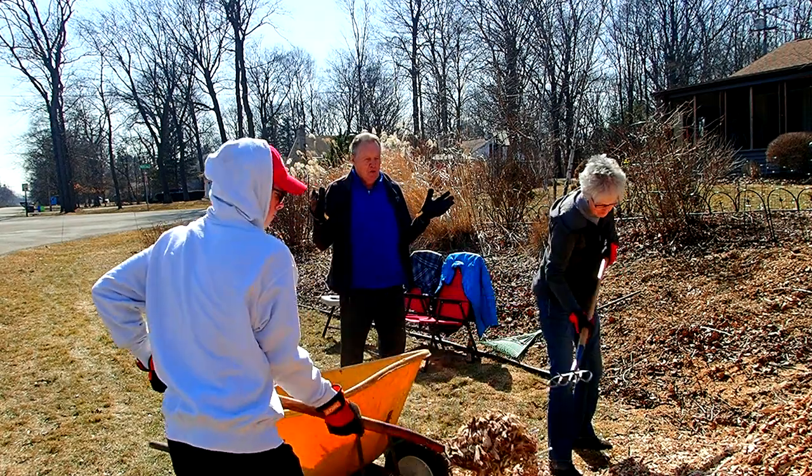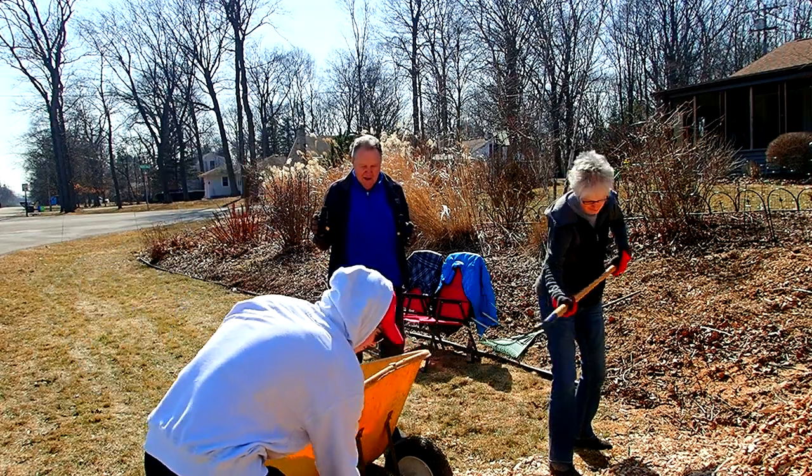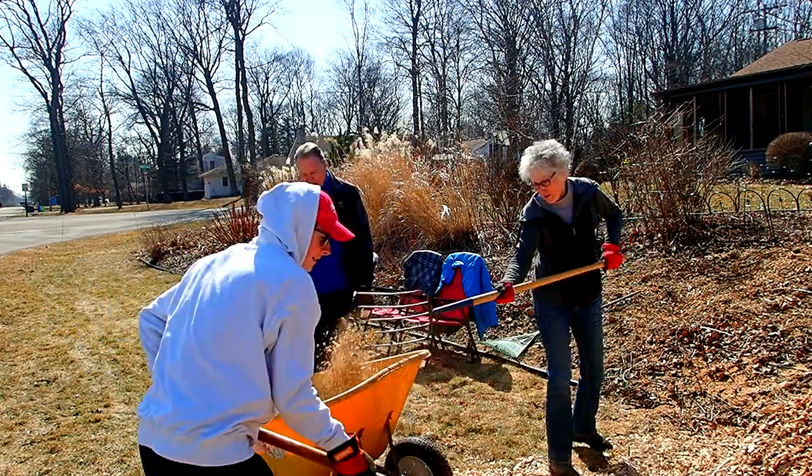I feel like one of those city supervisors, where you have eight supervisors watching one guy work. We think of you that way, too.